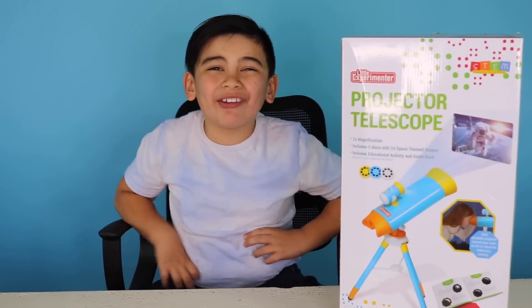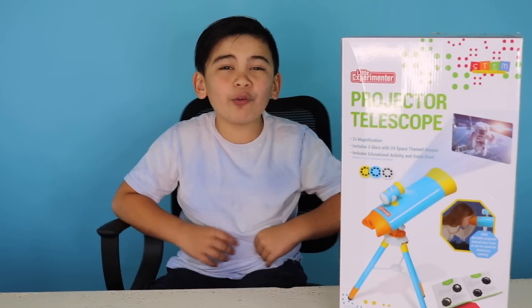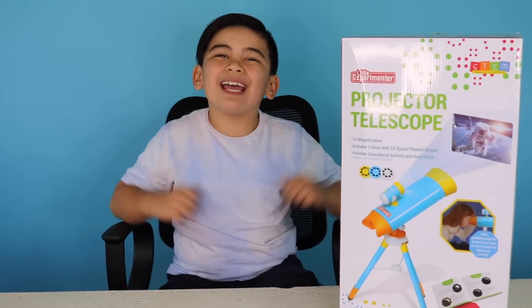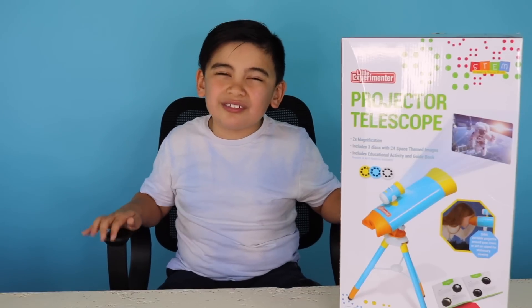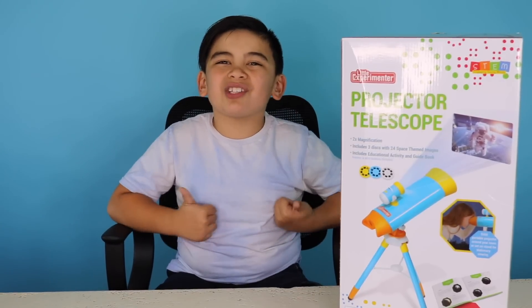Hey yo guys! Welcome back to Ultra For Games TV. We are SAFE FAM certified to review Game and Fun Time channel, featuring the newest and latest toys on the market. So make sure you subscribe and turn on notifications.